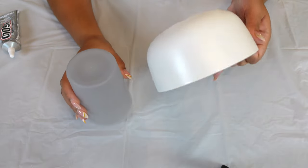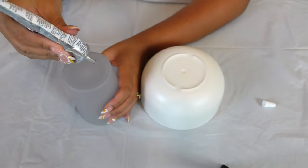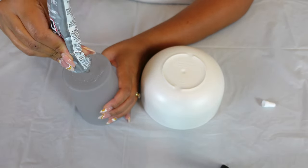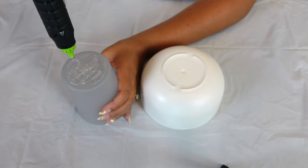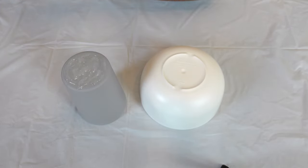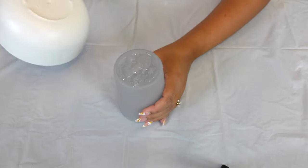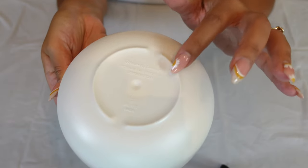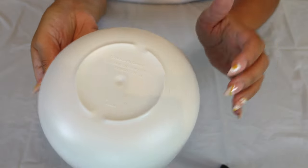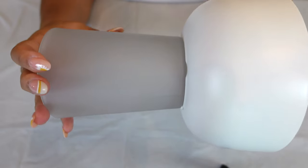I'm just going to take some E6000 and put that in the center, and I'm also going to add some hot glue. You don't want to go too crazy — just enough to make sure the two pieces stick together well. The great thing about this bowl is I'm going to line it up where this outline is, then set it aside to dry for a little bit before we move on to the next step.